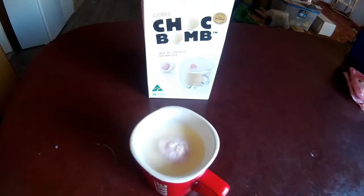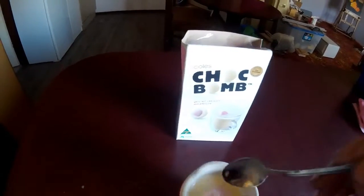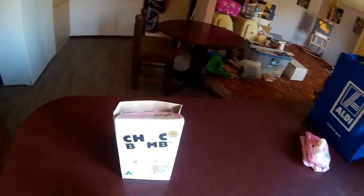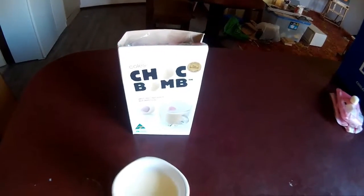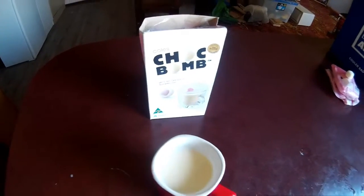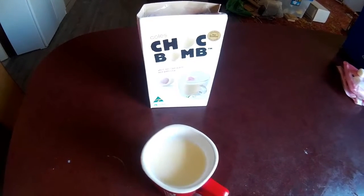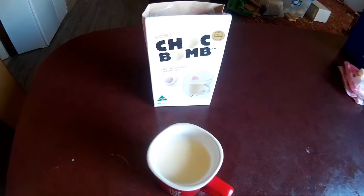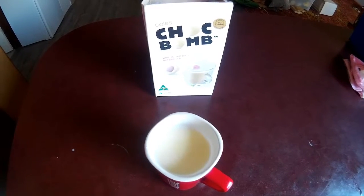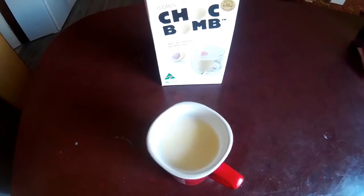I'll try that marshmallow and let you know what I think of that as well, just for the heck of it. I'll grab it out. Oh my god, that's awful — that's got to be the worst tasting marshmallow I've ever had. It's like a mouthful of sickly sweet, syrupy, sugary junk. That is not nice. Anyway, the drink's okay, but I'd recommend chuck the marshmallow. That's my thoughts on this. Thanks for watching, bye.